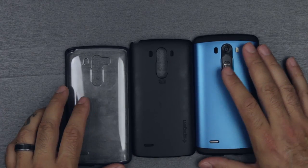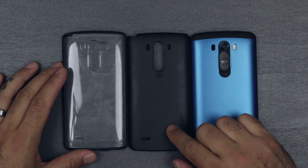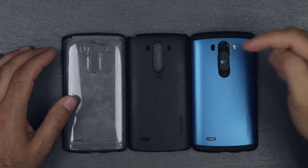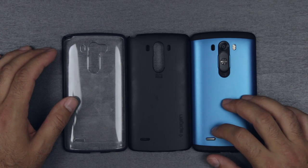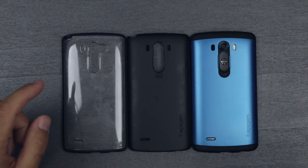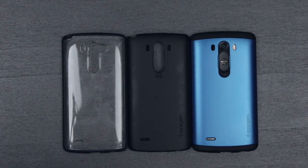So guys, this is a quick video to show you three cases for the LG G3 from Spigen: the Slim Armor in Electric Blue, the Ultra Fit in Smooth Black, and the Ultra Hybrid in Metal Slate. I'm Larry — thumbs up if you enjoyed this, and make sure you subscribe for more LG G3 coverage: comparisons, in-depth looks, camera footage, a ton of stuff. New phones are coming in next week — the OnePlus One should be here. See you guys in the next video!